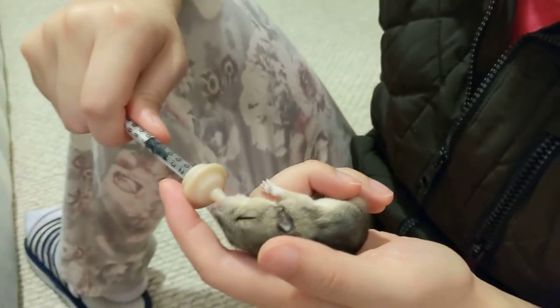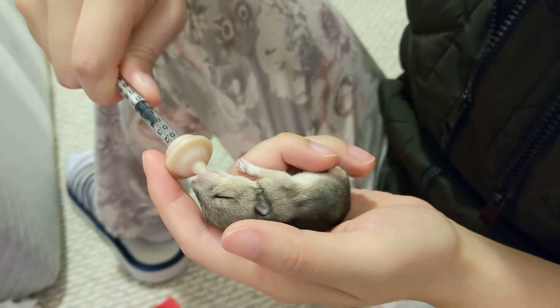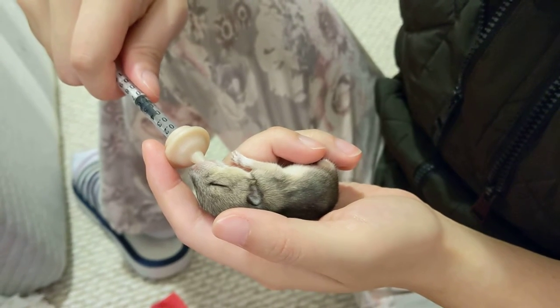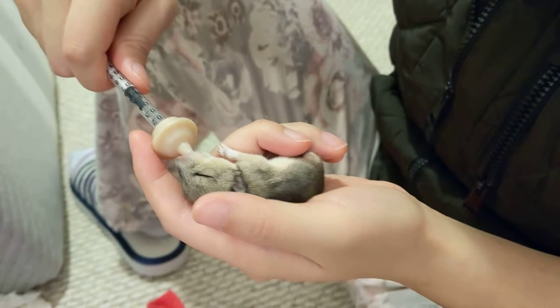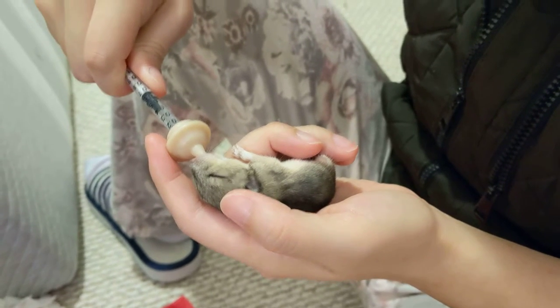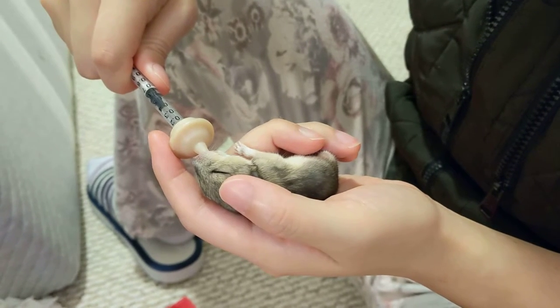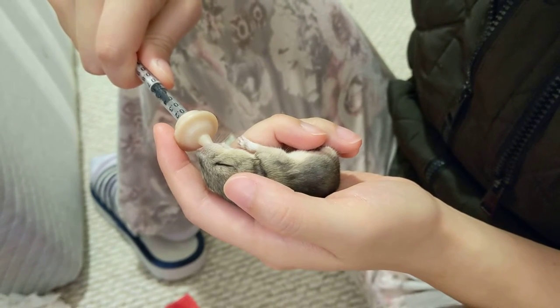So there's Snoopy — we're just giving him a little bit of rehydration fluid because we don't want to overfeed him milk, as that can cause bloat. He really wanted to suck on something, so we're just giving him a little rehydration fluid to kind of comfort him.